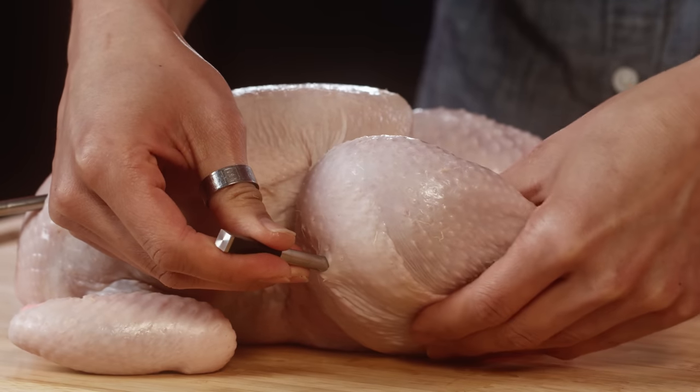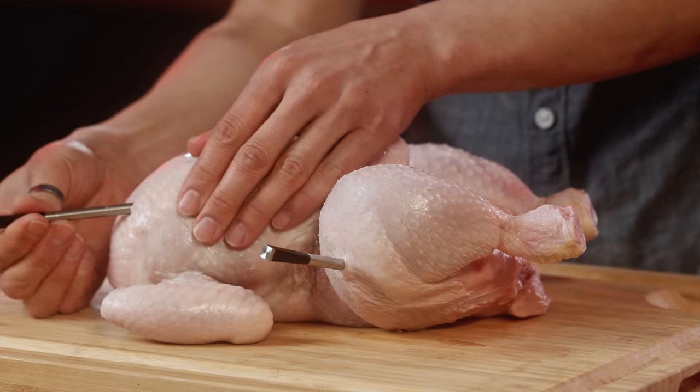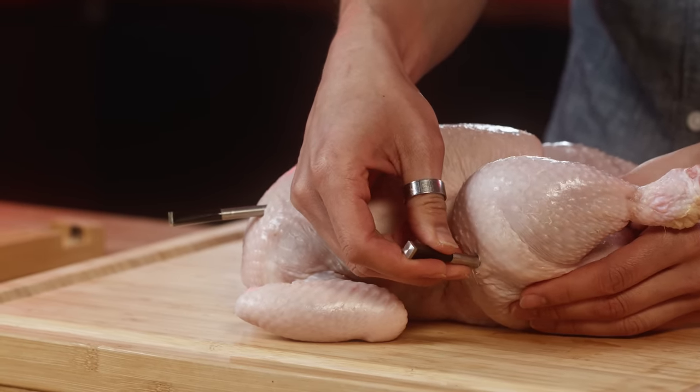You can kind of feel it and make sure it's in the center. And if it's not, no worries — you can always take it out and re-probe to make sure you're at the right spot.